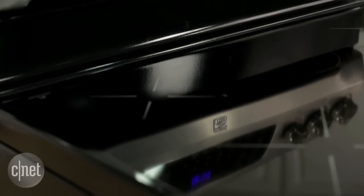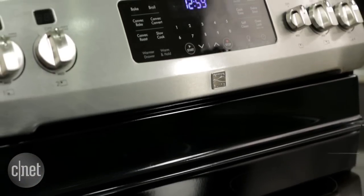There are a few drawbacks with this Kenmore oven. It doesn't pack a lot of the extra features that you would see on other induction ranges, such as the GE induction range or the Samsung induction range that we've tested here at CNET Appliances.